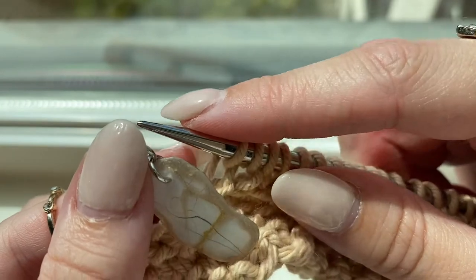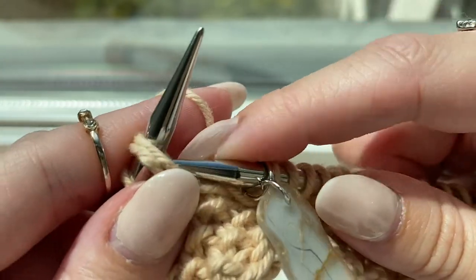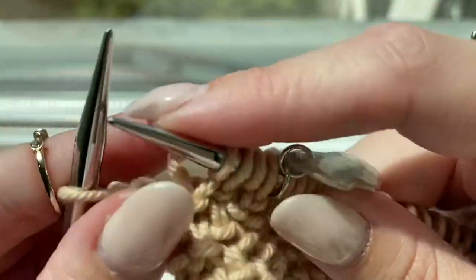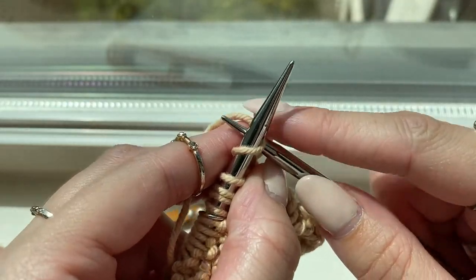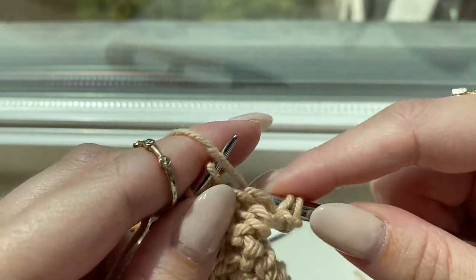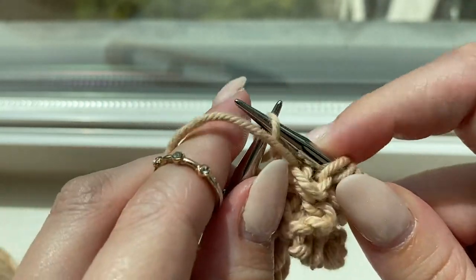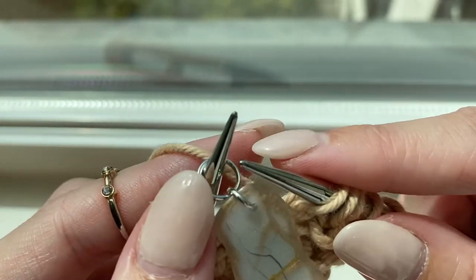Having reached the second stitch marker, slip it and finish the seed slip stitch: slip one purlwise, knit one, slip one purlwise, then knit two. Turn your work and begin row four, starting with knit two, yarn forward, slip one purlwise, yarn back, knit one, yarn forward, slip one purlwise, yarn back. Slip the stitch marker and begin the loop pattern: knit two, slip one knitwise, knit one — continuing slip one knitwise, knit one until the last two stitches before the marker, then knit those two.